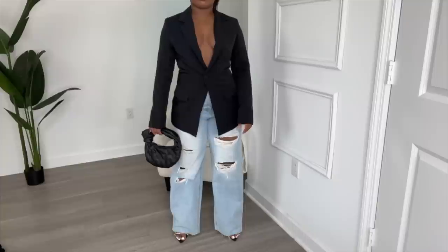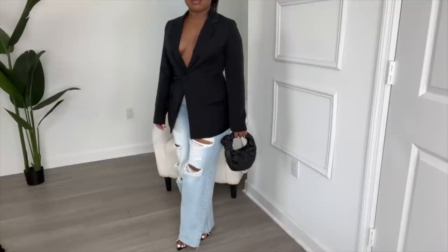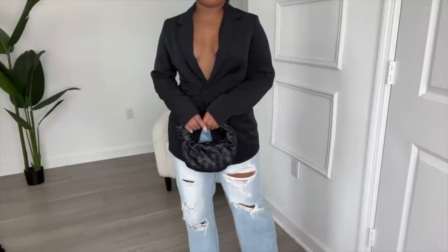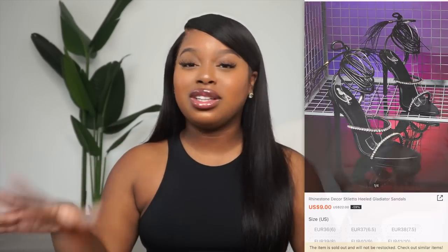For the first blazer outfit, I paired it with a distressed jean, a rhinestone wrap-around-the-ankle heel, and a black simplistic bag. The jeans are also from SHEIN — the SHEIN Ribbed Fringe Detail Wide Leg Jean. I initially got a size six but had to go back and order a large. The rhinestone black sandals are from a past SHEIN video. The vibe for this outfit is happy hour — something for a casual girls' night out, very casual leisure yet luxe. The blazer makes it elevated and chic, and the heels add glam with the rhinestones and wrap-around ankle detailing.